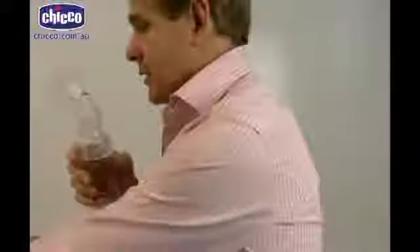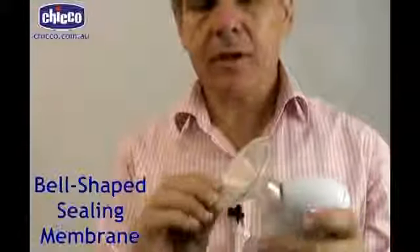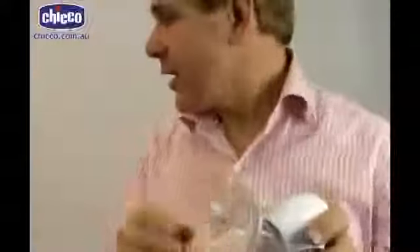So I'll just put that back on just like that. It also has a little rubberized plastic bell that goes on there, which just gives a better sealing on the breast, and it comes with a little stand as well.